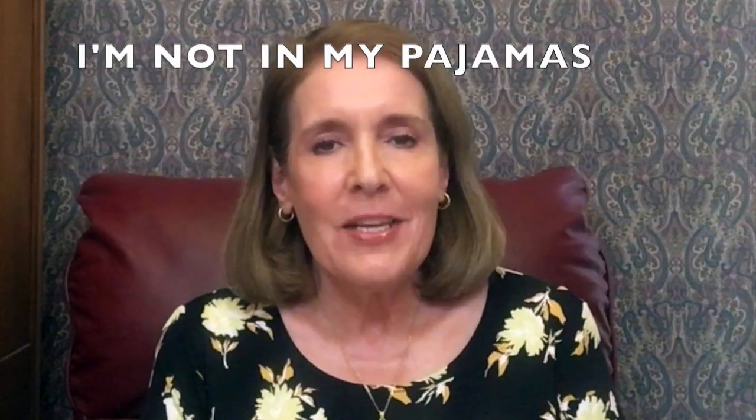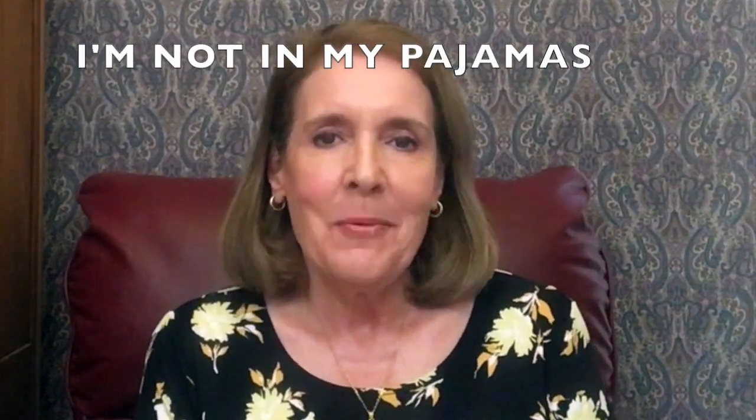Good morning, I'm Mary Ellen from the channel Mary Ellen After 60. Today I'm going to share with you something that happened to me recently. I got a chalazion. I'm going to share with you what it is, how I got it, and how I treated it.